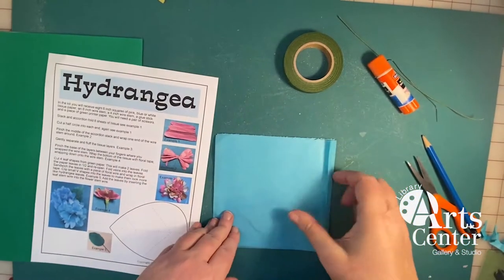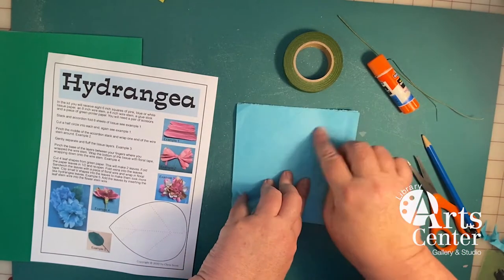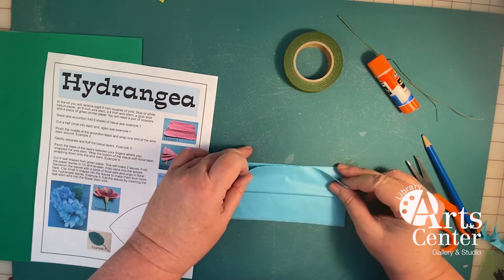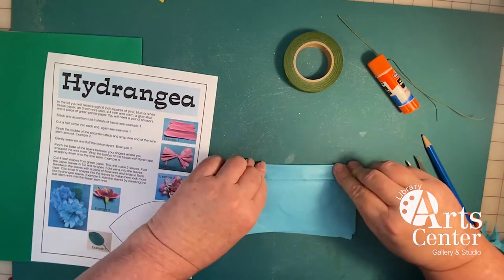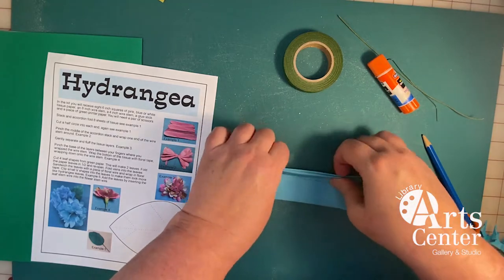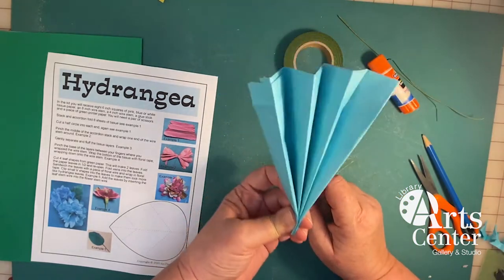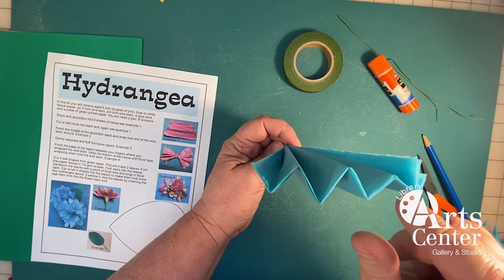So let's get started. The first thing you're going to do is accordion pleat your stack of eight pieces of tissue paper — it talks about that right here in the instructions. Some people call this a paper fan, and I'll show you why in a minute. When I open the accordion fold, it'll look like a fan. You can see there's a mountain, a valley, a mountain and a valley, all the way across the paper.